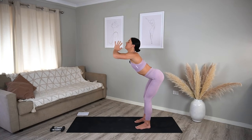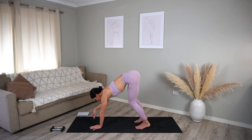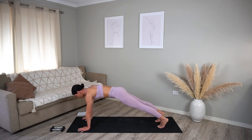Let's come up to standing, reach your arms up, take a nice big inhale, and exhale dive forward taking your hands down to the mat. Let's walk our hands forward and step your feet back, coming into a plank position. Make sure your shoulders are over your wrists, your feet are hip distance apart, and really draw up through your navel and press through your shoulders.